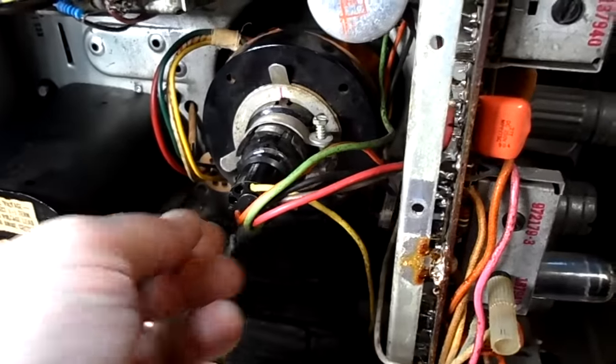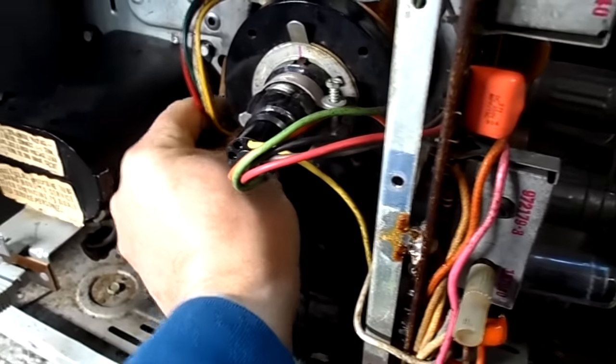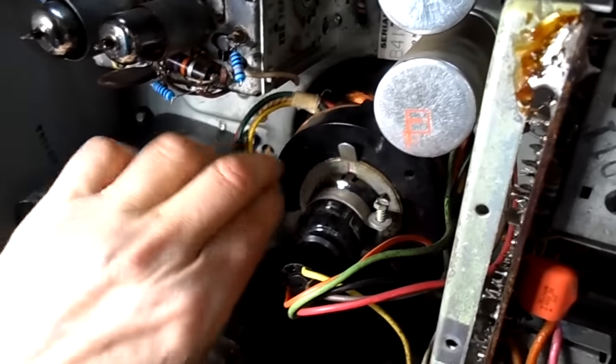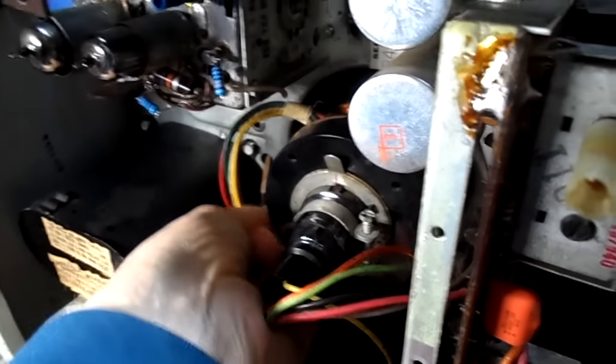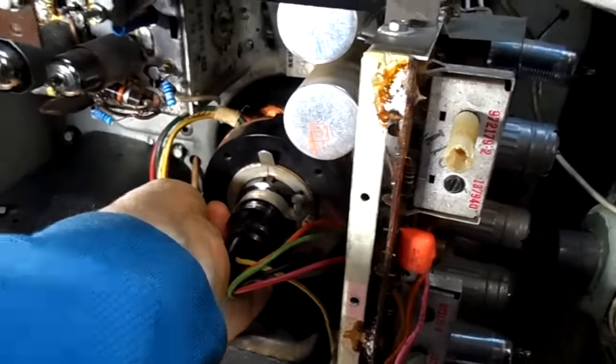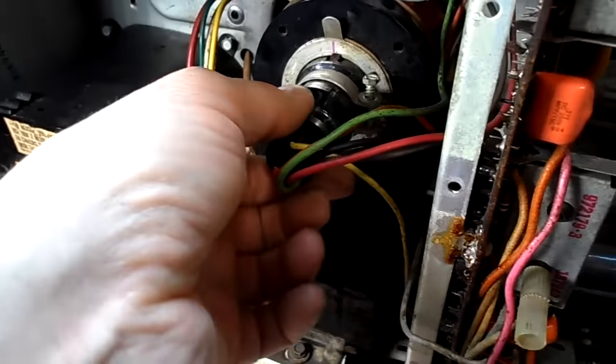I'm going to power it off and show you what the defect is. I'm going to unplug the yoke. I have to service this yoke. I take the set apart, look at everything, everything looks fine, put the set in the cabinet, and the fireworks begin.